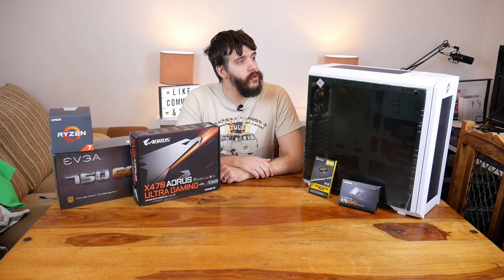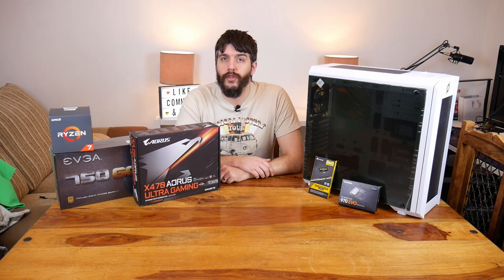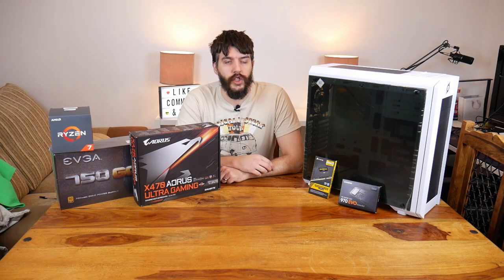Hello everyone, welcome to my very first build log. Here is a system that I'm building for myself due to an upgrade. As some of you may know, follow us on the channel.